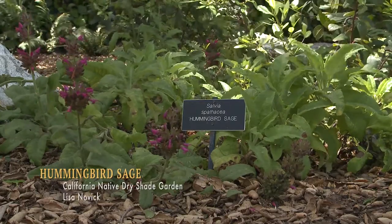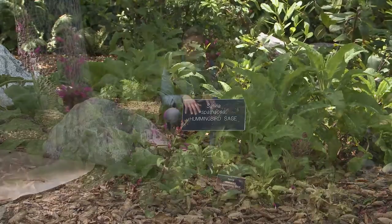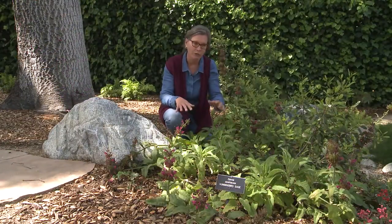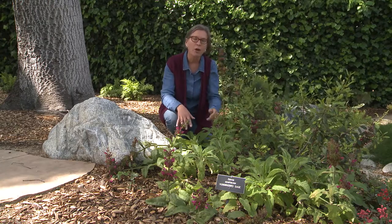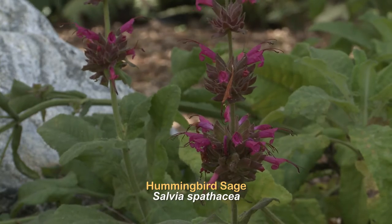Hummingbird sage is a dry shade plant. It grows well in clay or in fast-draining soils. It spreads by underground runners, so it forms a small colony over time, and it makes these lovely pink flowers that hummingbirds adore.